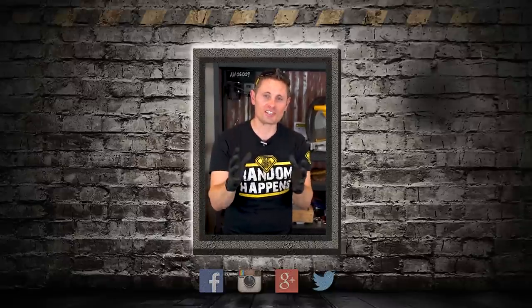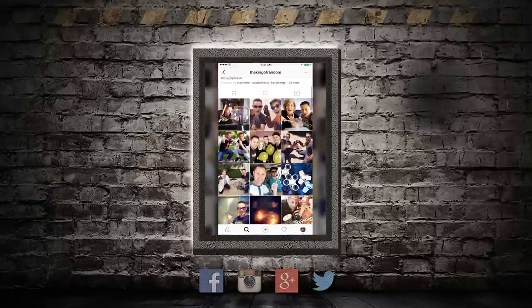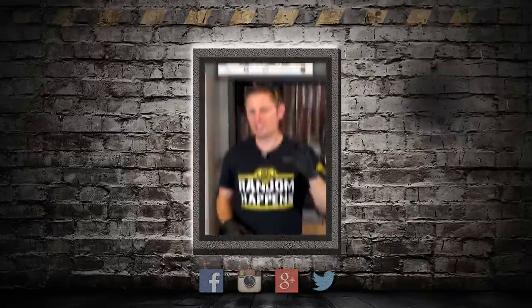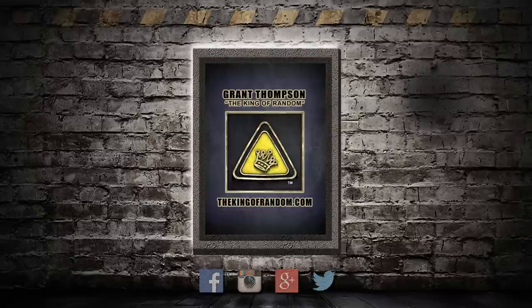I want to jump back in for a second to invite you to follow me on Instagram. I've got a very active page where I post daily pictures and stories of behind-the-scenes adventures. Just take five seconds to click the link in the description to follow me at The King of Random — I'll see you there.